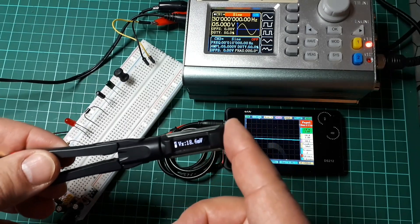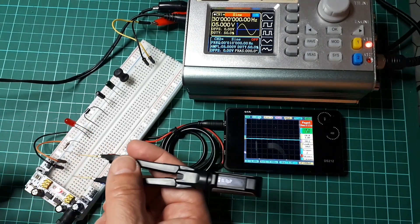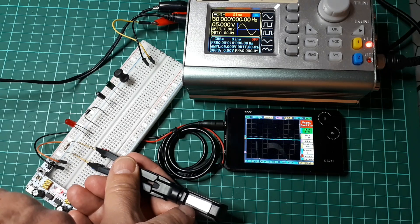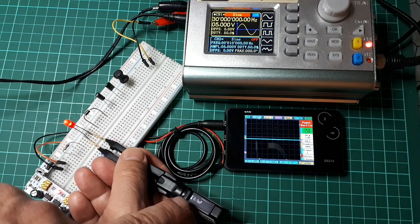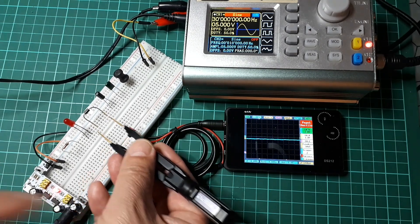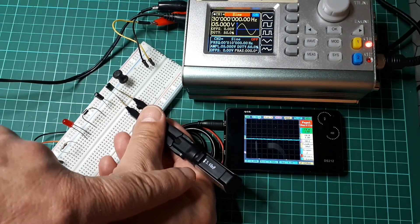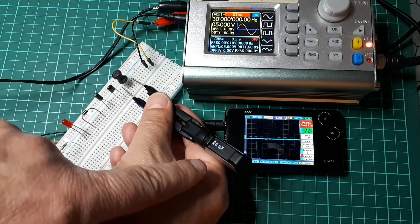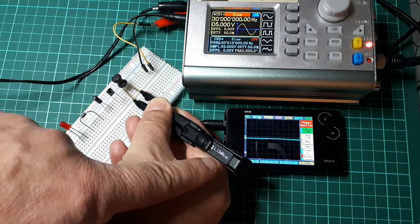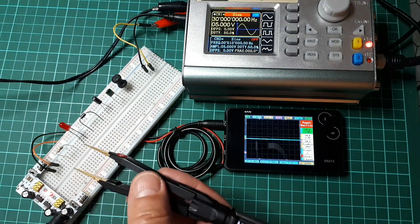There is also an auto mode — just push and it says 'identify,' showing an 'A' on screen. In auto mode it detects what you are measuring automatically: it reads about 1k ohm, 1.90 volts, a diode at 668 millivolts, 4.22 microfarads, 3.68 nanofarads, and 1.12 millihenries with about 3 ohms. However, you cannot measure frequency or voltage in auto mode.